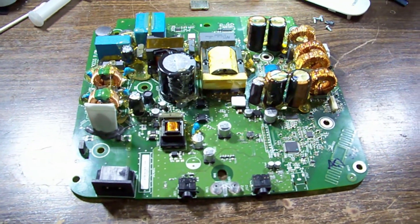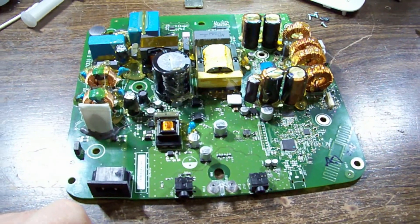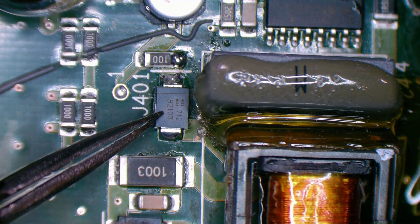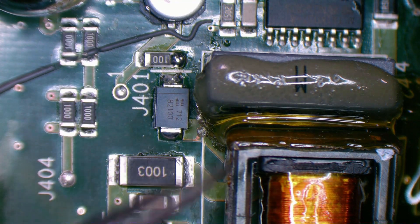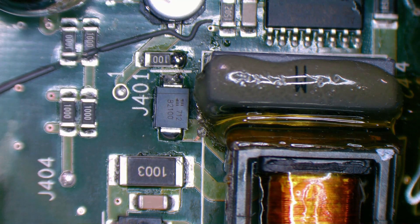The diode in question is down in here — I'll take you in for a closer look. The diode I'm referring to is this one right here beside the J401 marking. There's that switching transformer you saw, and that little diode there was shorted.